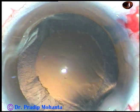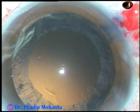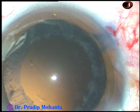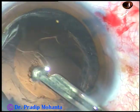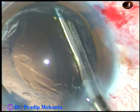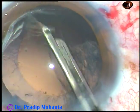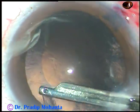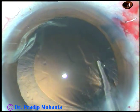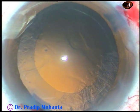Now cortical cleanup is to be done. Visco is injected into the anterior chamber. By the time my assistant gets ready with bimanual IA, I am using this 23-gauge Simcoe to remove some cortex from the inferior part. The cortex from 1 o'clock to 10 o'clock has been removed by this instrument. This is a very efficient and very safe instrument to remove cortex.